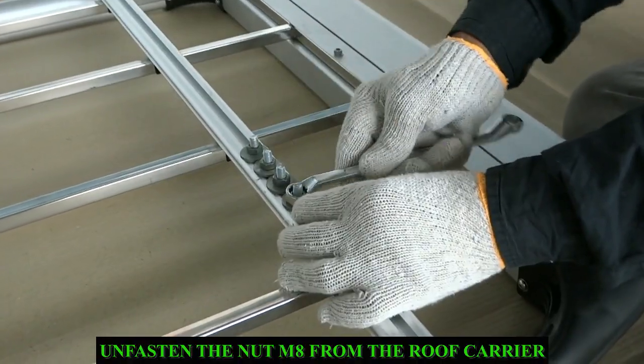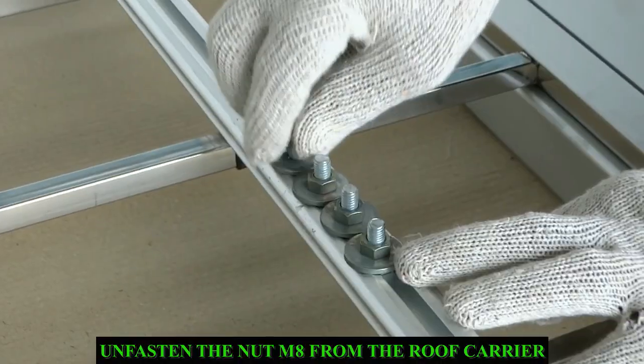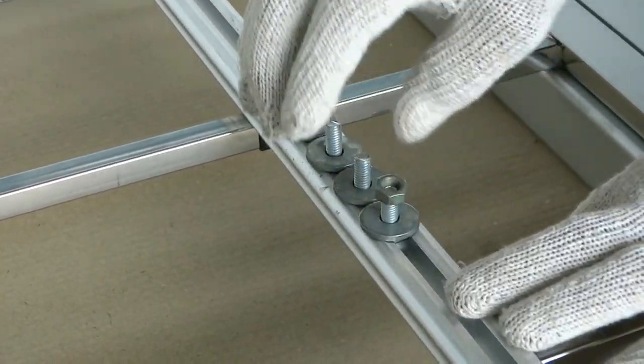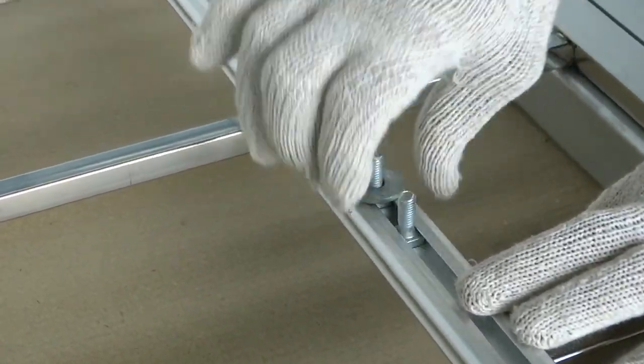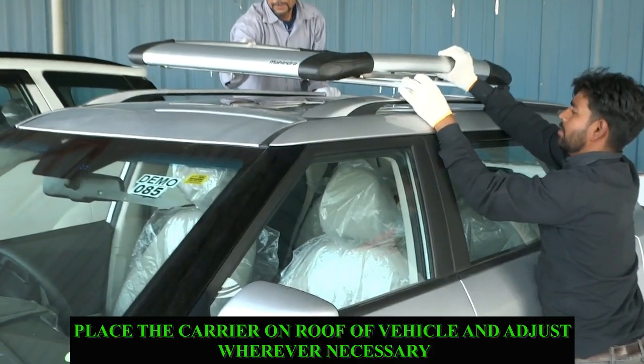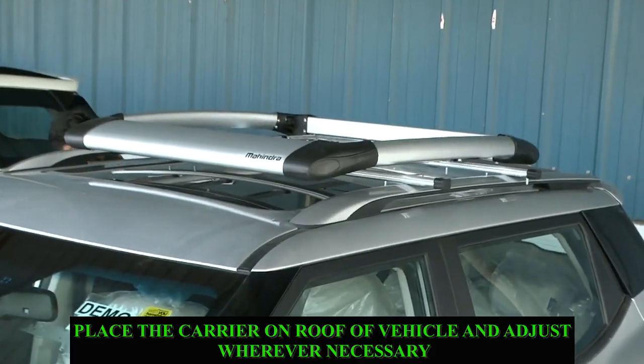Unfasten the nut from the roof carrier with the help of a spanner. Place the carrier on the roof of the vehicle and adjust wherever necessary.